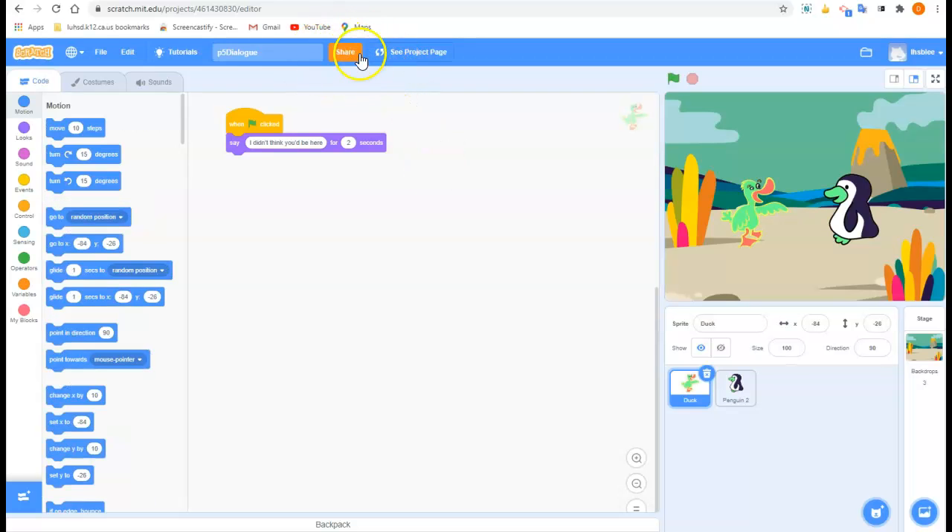So how do you know you're done correctly? Because you have the orange share button right there at the top. Orange share means you're good to go.